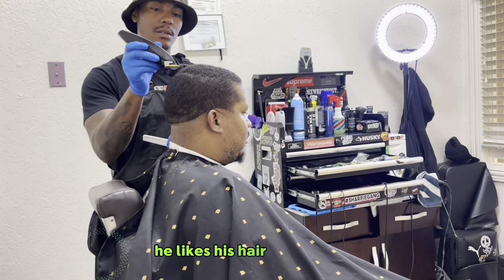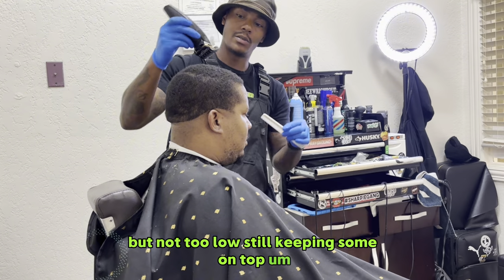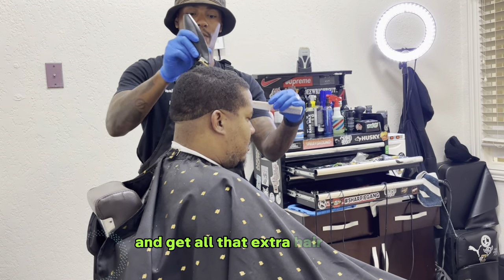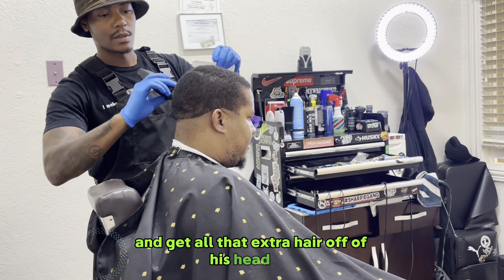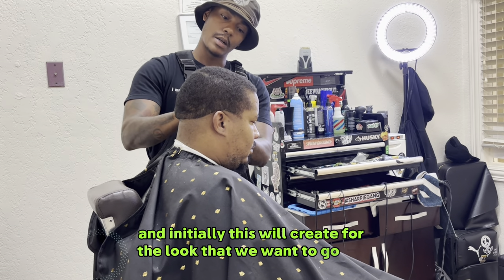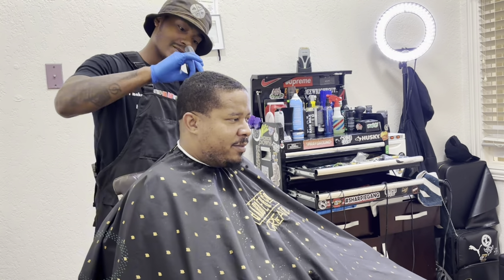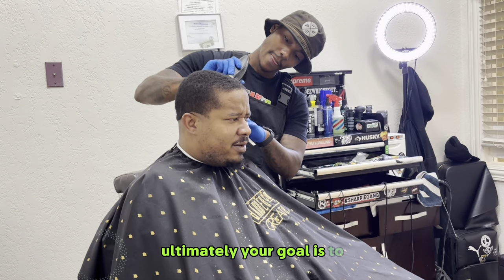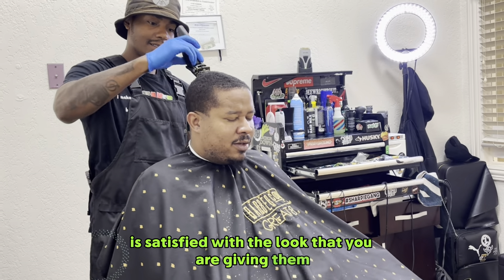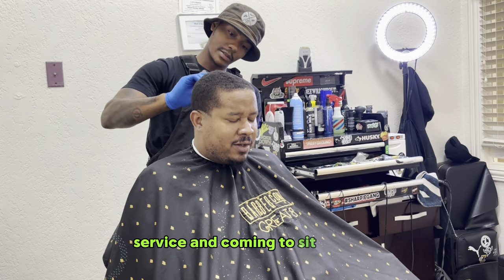He likes his hair kind of low, but not too low. Still keeping some on top, but it's a little darker than usual right now, so we're going to take this down and get all that extra hair off of his head. This will create the look that we want in achieving this haircut. Ultimately, your goal is to make sure your client is satisfied with the look that you're giving them when they come to sit in your chair.